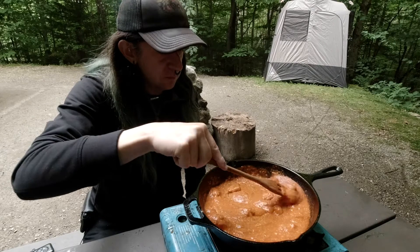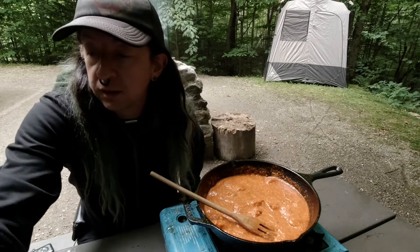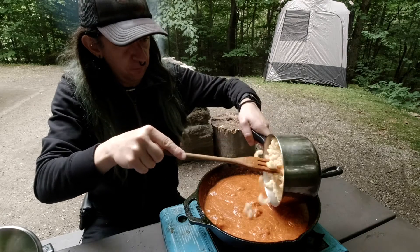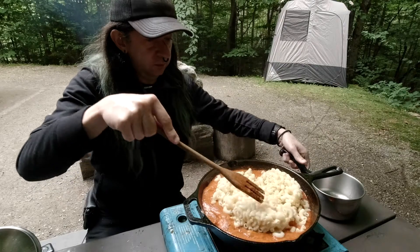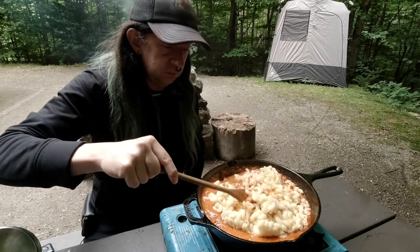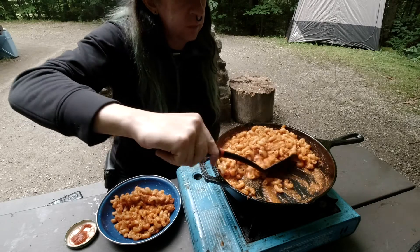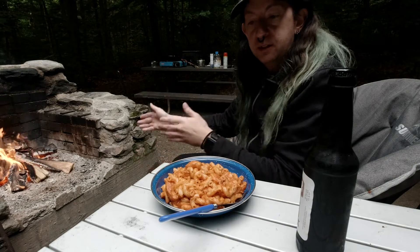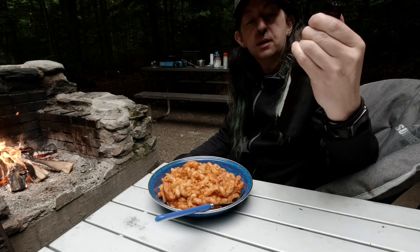It smells good. We add the pasta to it and stir that in. So we've got a nice warm fire here, we've got our dinner, and we've got a bottle of old soaker rupiah. It comes from Bar Harbor, Mount Desert Island.